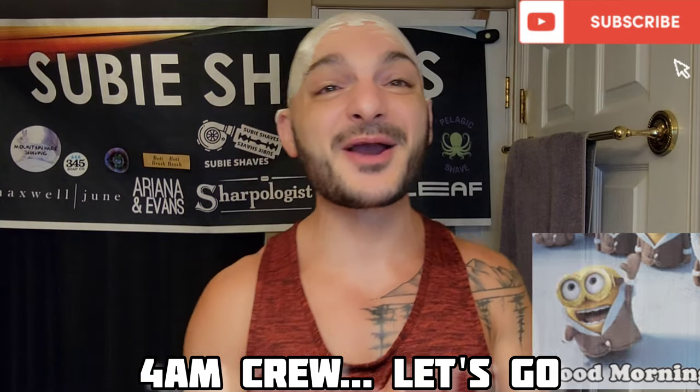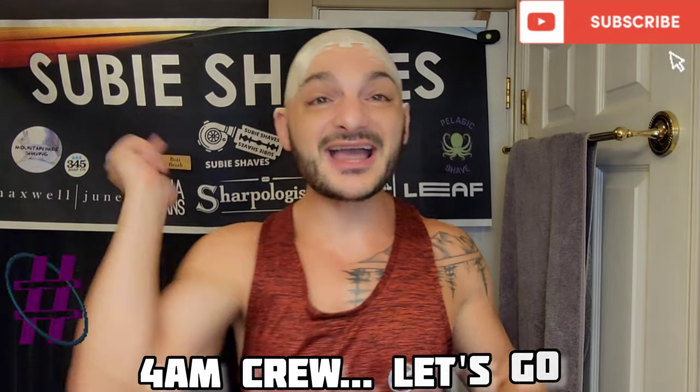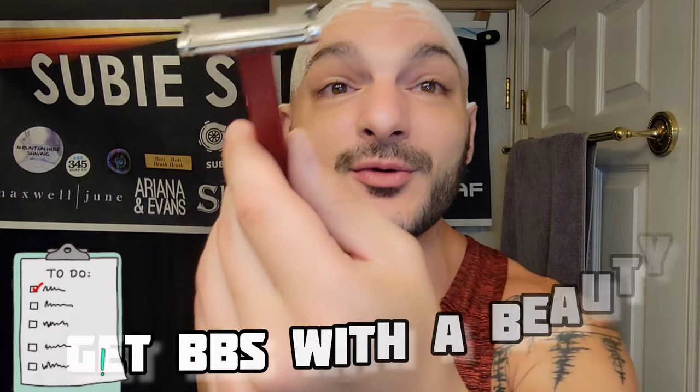Good morning and welcome back everyone to another Sumi Shaves video on a beautiful day. Hashtag team all blade, hashtag no blade left behind — squad goals. Thank you so much for clicking into the video and for joining me. I hope you have something cold, carbonated, and caffeinated today and a comfy chair. Welcome to the shave den.